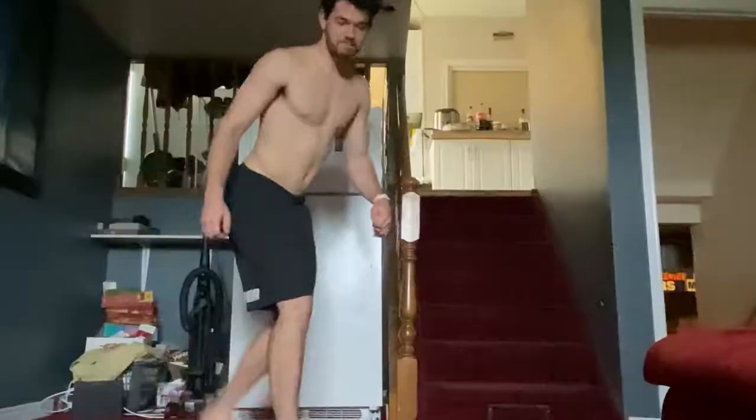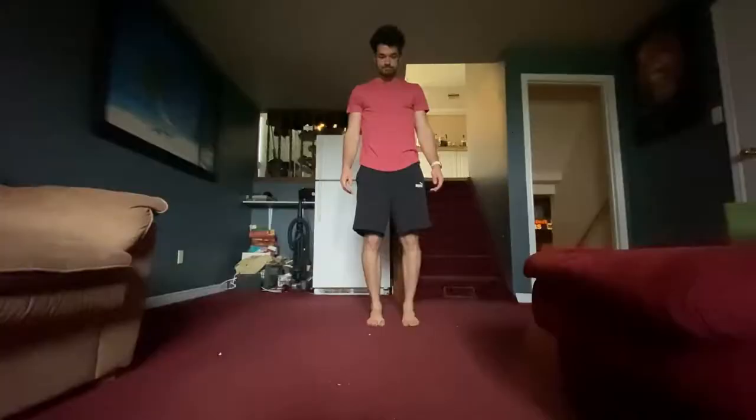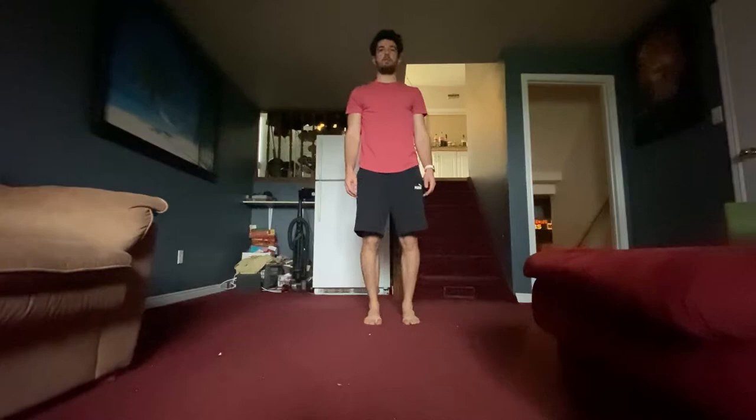Doing some physio exercises right now. I have to get my knees back to full health, so these are the ones I've got to do in order to get there.